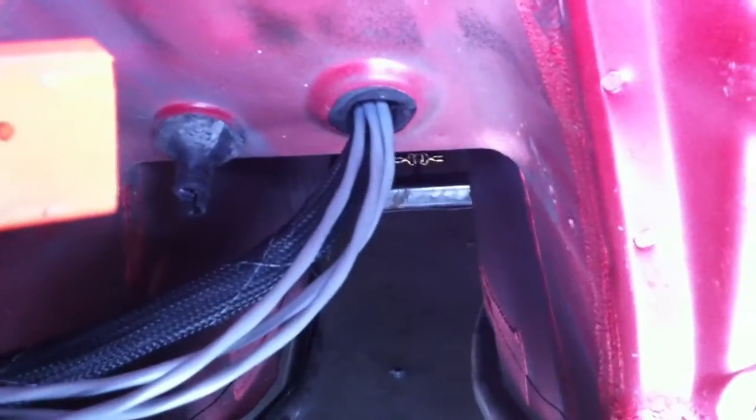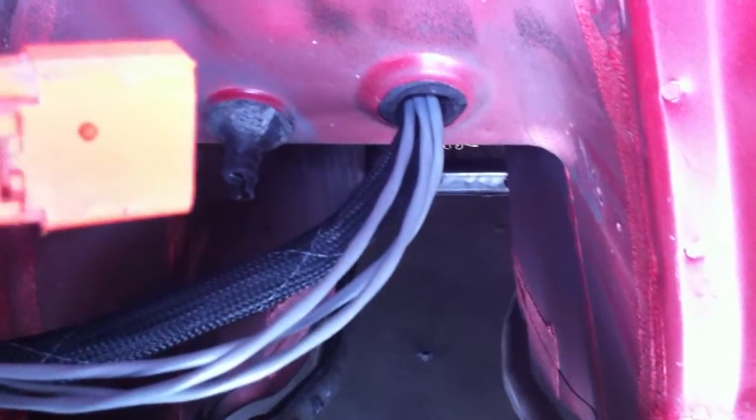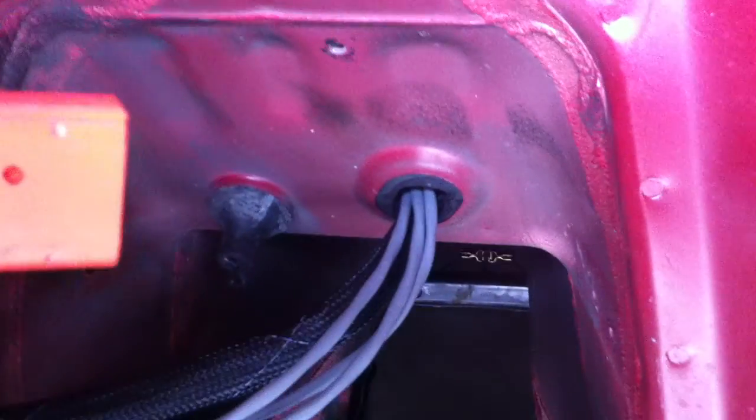I built a wiring harness that allows me to bring my engine control unit into the car, into the cabin. I'm running the wires through where the shift cable came. Since I'm not using the MR2 transmission — it was an automatic transmission — there was a shift cable coming out of there, and the other hole was for the starter battery current. The 12 volt battery is up in the front.